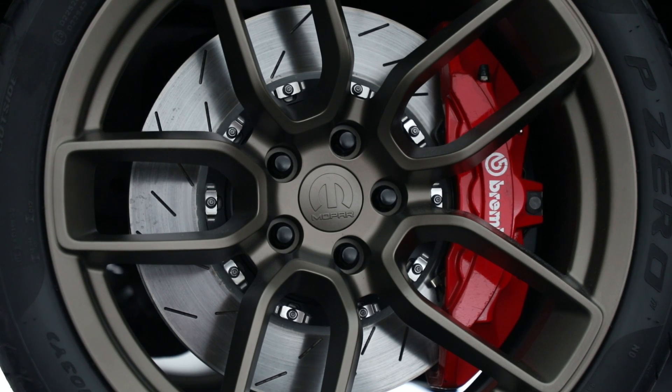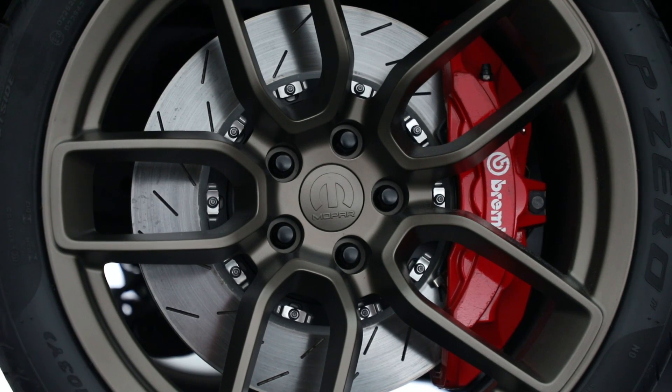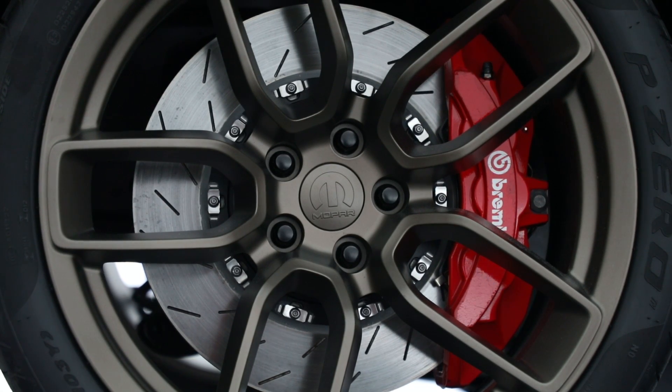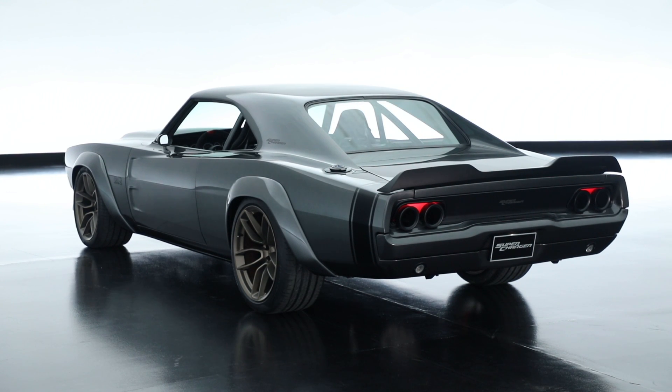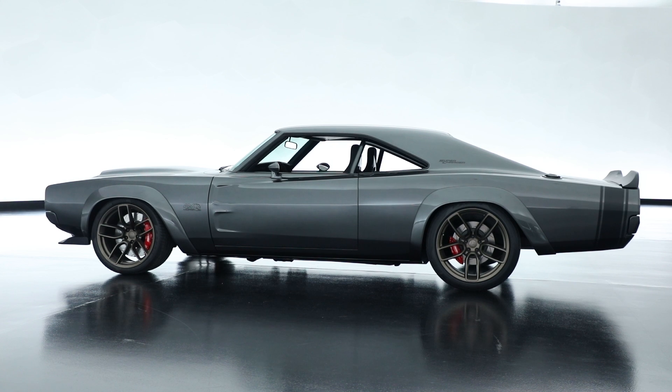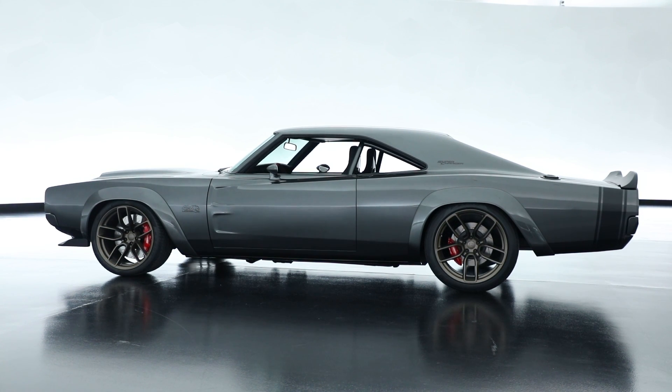It's got a 20-inch production wheel in the front — the Devil's Rim from the Demon. On the rear, we upsized it using the same design to a 21-inch wheel and tire. We also pulled the front wheel forward two inches, so the wheelbase went to 119 inches.